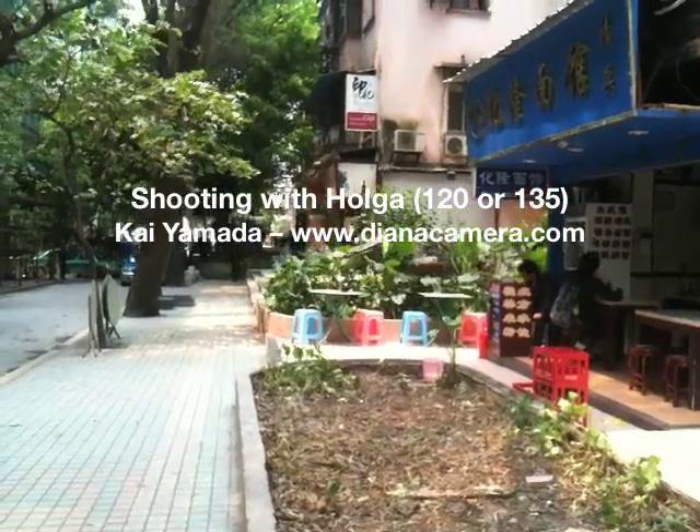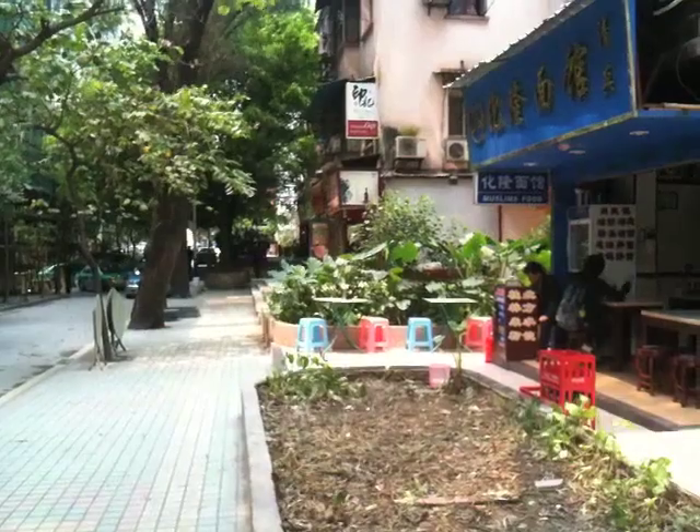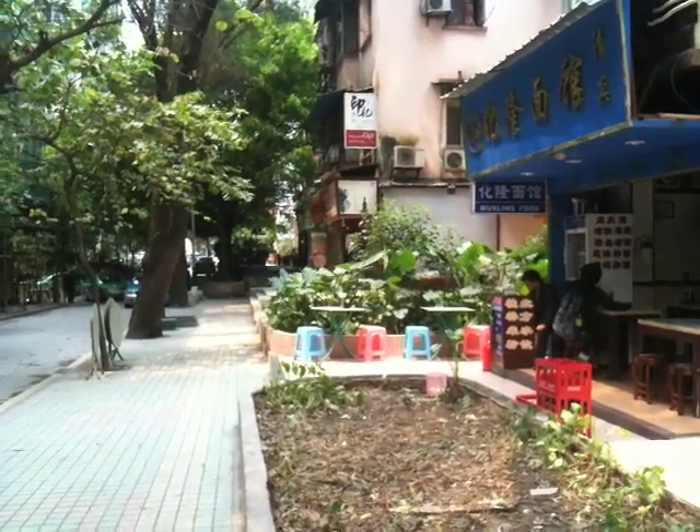Hello, my name is Kai, and today I'm in Guangzhou, China, and I'm going to show you how I set up and shoot my Holga.